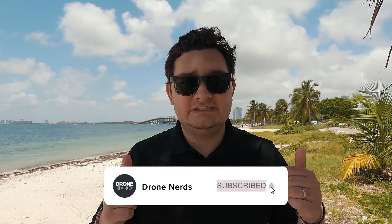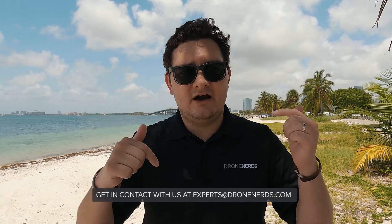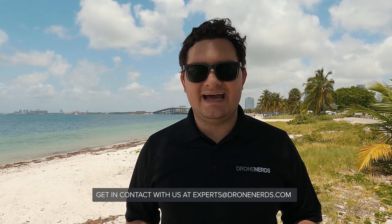I hope you enjoyed this video. If you did and got some value out of it, hit the like button. If you haven't done so yet, subscribe to the channel and activate the bell so you get notified when our videos come out. If you have any questions about drones put them in the comments below, or for immediate assistance reach out to us at experts@dronards.com. Remember that Dronards is your one-stop shop for all your drone related needs. My name is Milo and I'll see you guys in the next one.